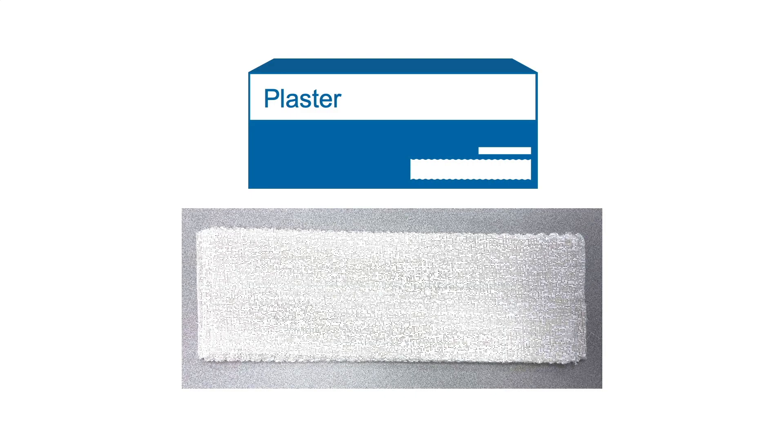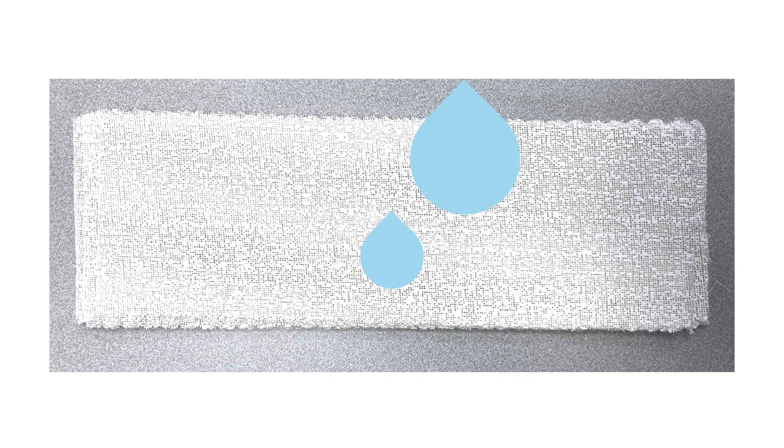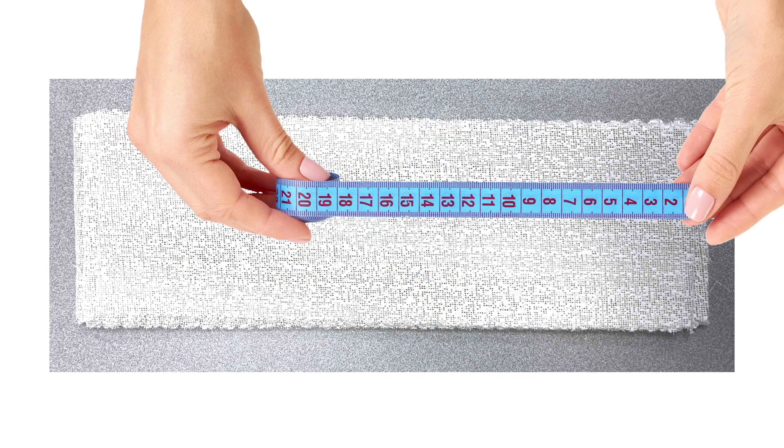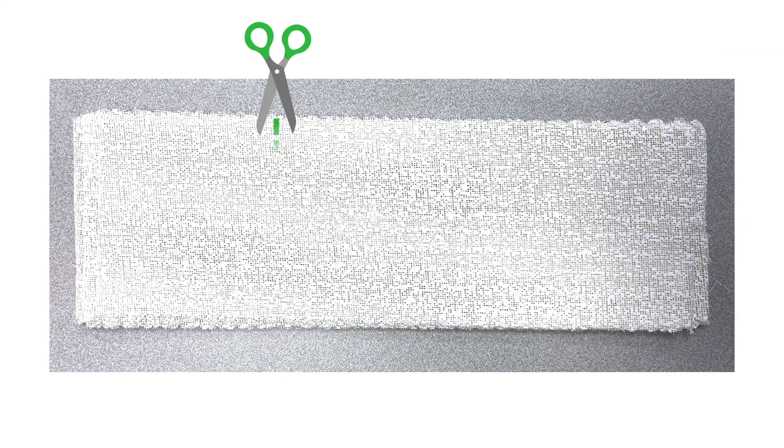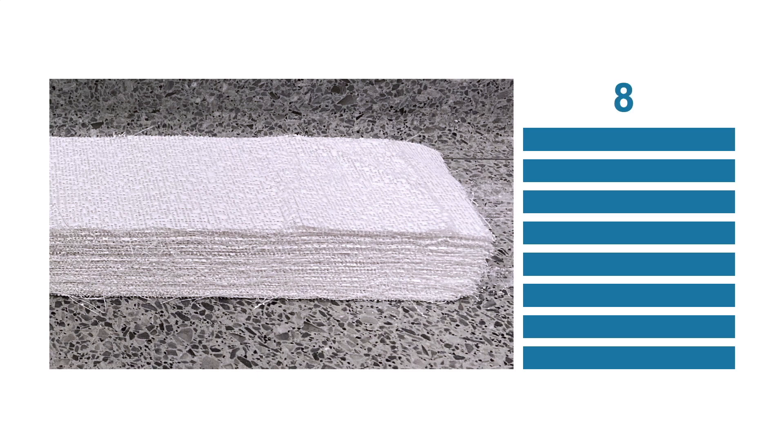Now let's talk about plaster. It comes in rectangular strips coated with calcium sulfate, which harden when water is added. You'll have to measure out the length you need and cut the strips to the appropriate size. Stack a minimum of eight layers on top of each other to get a strong splint, then the plaster layers are submerged in a bucket of water.